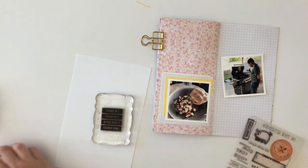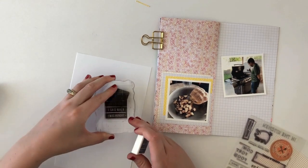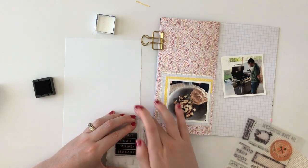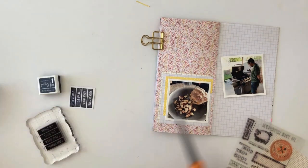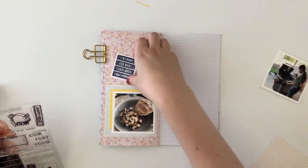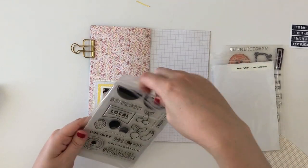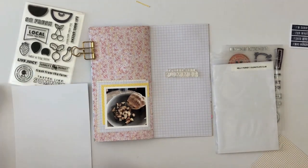I thought I would stamp out the sentiment and include it on the left hand side, but I ended up scrapping that idea. I've kind of learned my lesson with not cleaning my stamp sets. I've been so bad in the past with not cleaning my stamps, and I just ordered myself a chamois so that I can do a better job. I have quite a few stamps that I need to clean, and that was one of them. I wanted to stamp it using a lighter colored ink, but it just ended up being a huge hassle.